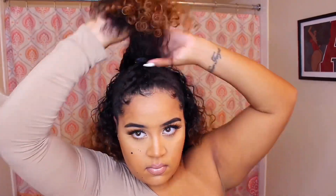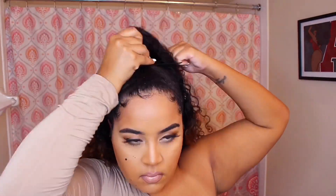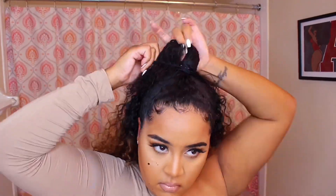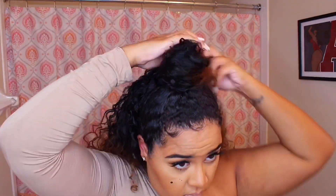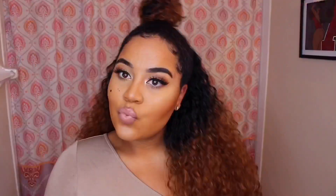Take a section of the back of the wig and attach it to the bun you created in the beginning. I ended up twisting it out and then re-putting it in a bun. Then take the part of the wig and just play with it — I had to adjust it a lot, so just get it to your liking. And this is how it will look.